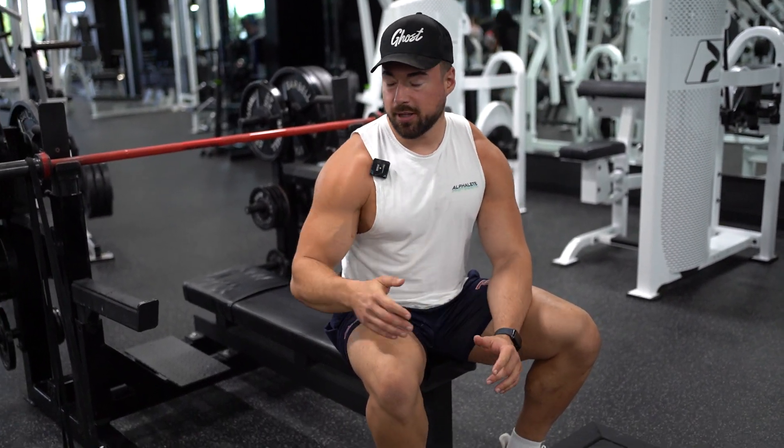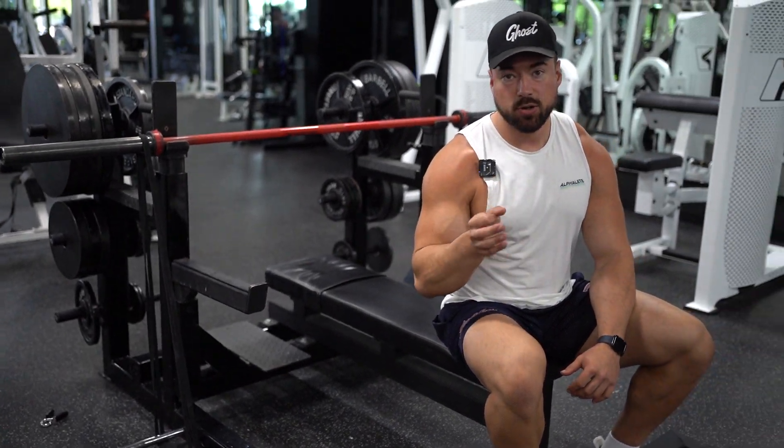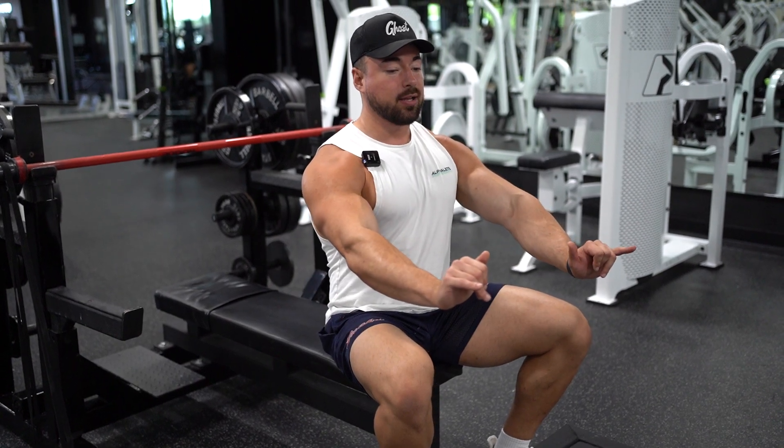Alright guys, today we're going to be going over the banded barbell bench press. Bands are a great tool to use — it's just going to add a different variable into your training if you're just using straight weight all the time. It's really going to focus on that explosive power.